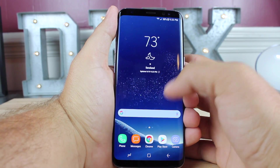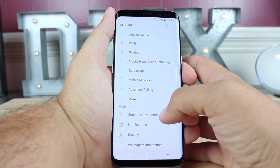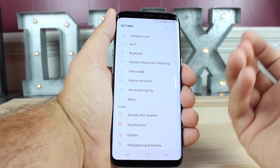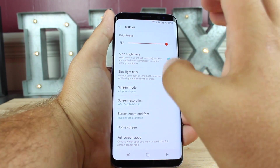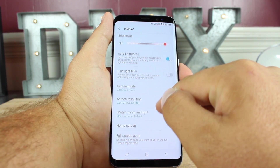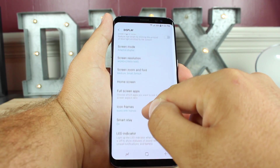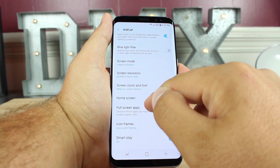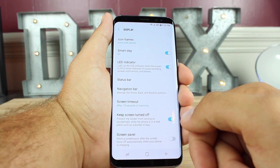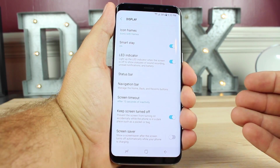Another really handy feature in TouchWiz is SmartStay. I always like to turn on SmartStay because there's nothing more annoying than reading a long article and the screen just shuts off. With SmartStay, as long as you're looking at the display, it will not turn off — and it works very well. Go into your display settings and turn on SmartStay. Since you have SmartStay enabled, also go to screen timeout and set it to 15 seconds, so anytime you're not looking at the screen for 15 seconds the screen will go to sleep, saving you battery life.